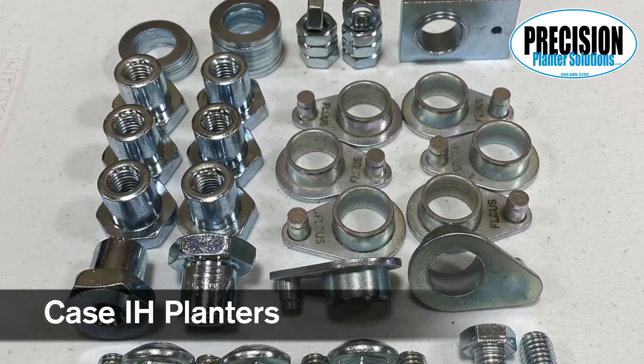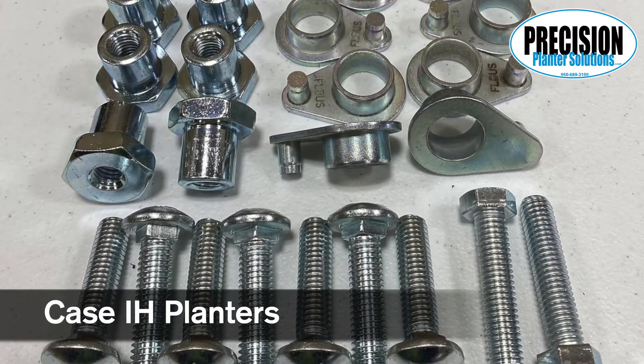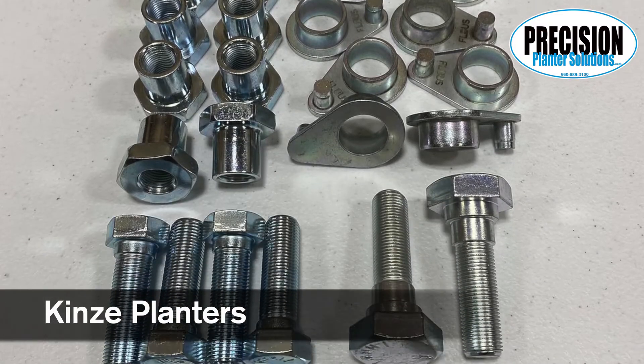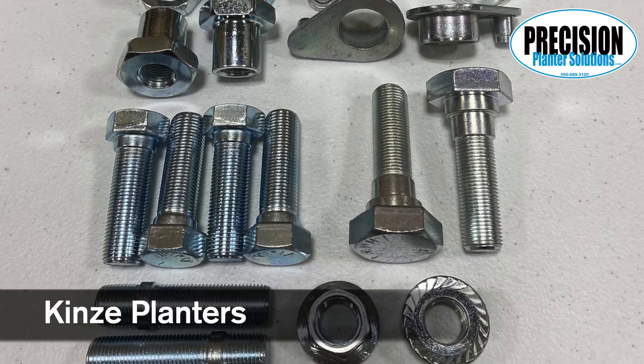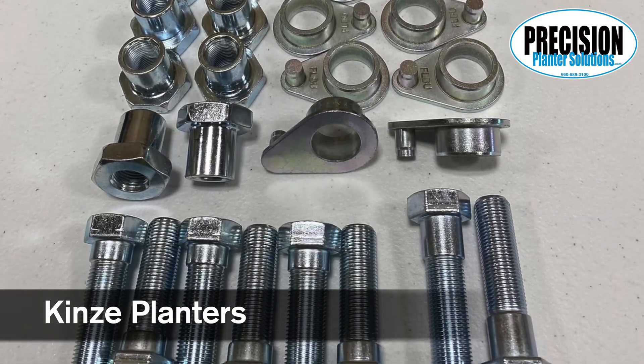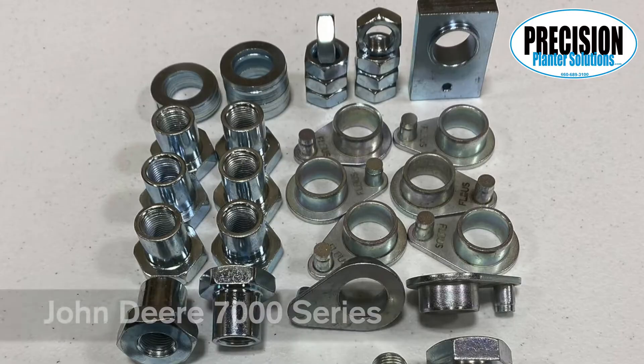All Case IH planters use the same kit. On Kinsey planters, we have rear row units for both the 2,000 and 3,000 series, along with push rows for each.